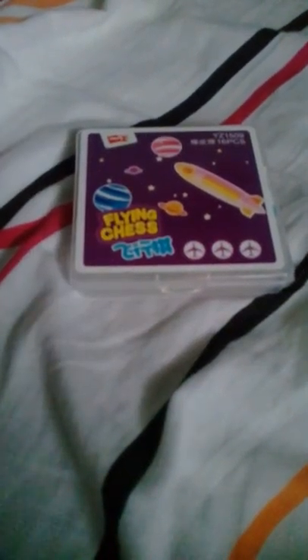Hello guys, welcome back. Today we are going to show you all how to play Flying Cheese.